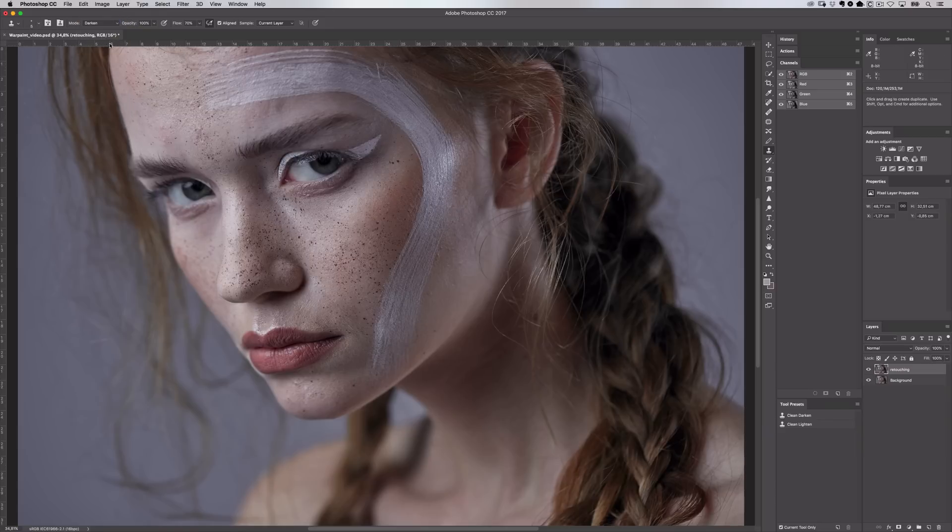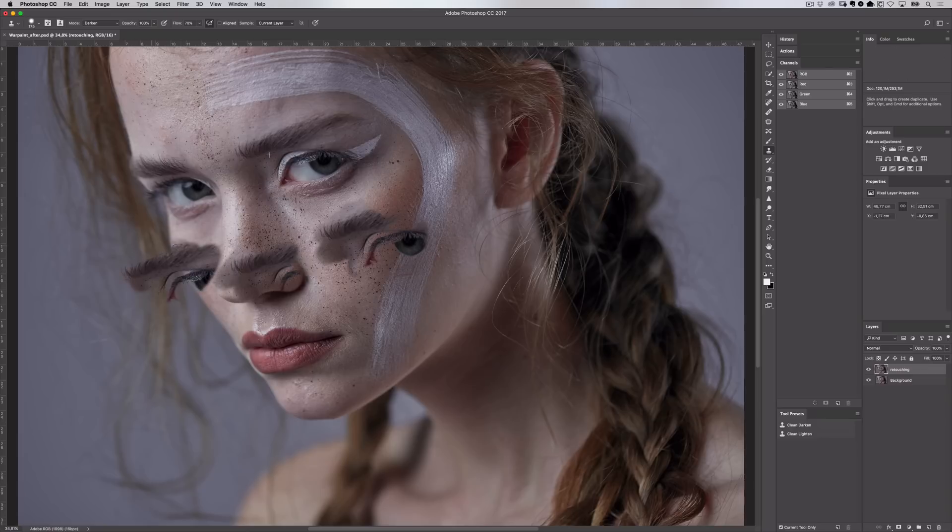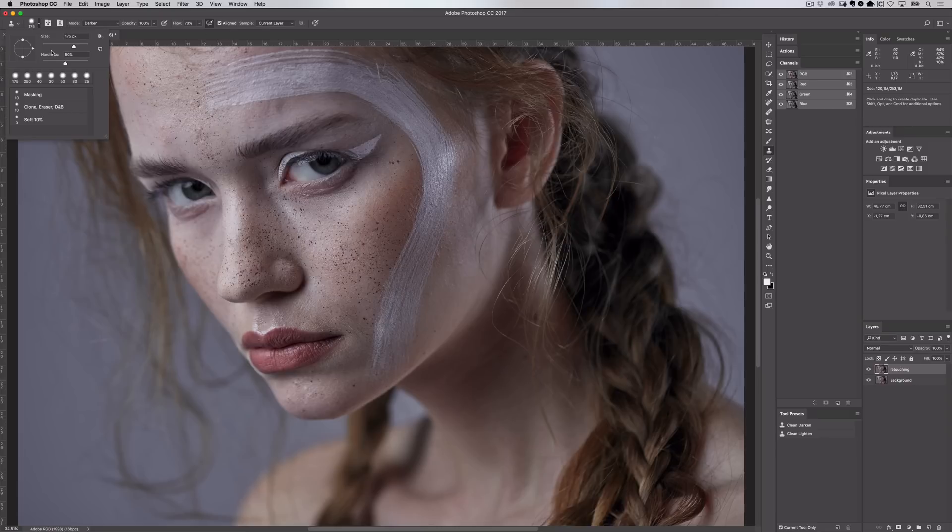My blending mode I'll set to Darken. Opacity is at 100% and flow is around 70%. My Airbrush is selected and I have Aligned checked. With Aligned, I'll choose my source area over her eyebrow and when I start cloning, the distance and direction from my source point will always stay the same no matter how many times I lift up my brush. If I uncheck this, the position of my source area will always be in the same place so I'm always going to be cloning from her eyebrow — I'd have to redefine the source area to change that position. So I want Aligned selected and I'm going to change my brush size back down to 5 pixels. My Sample is set to Current Layer, so I can only clone from the layer I'm currently working on. This is the first brush I'll use when cleaning the skin.